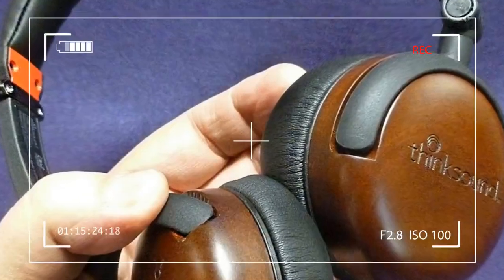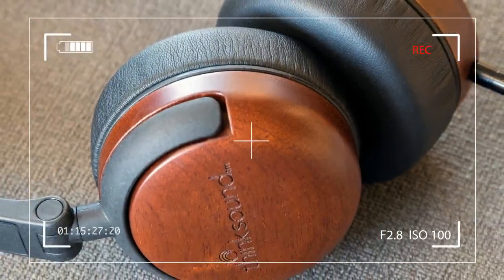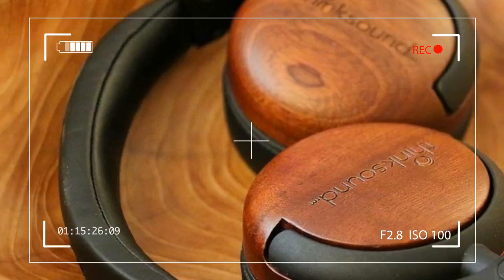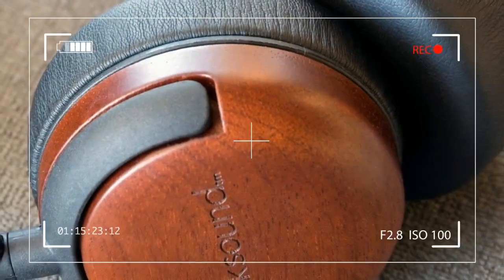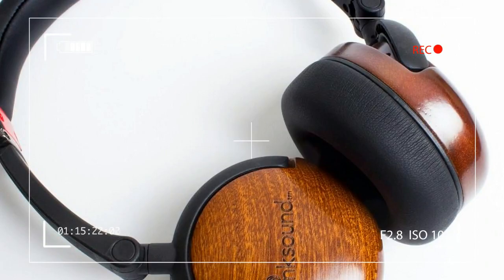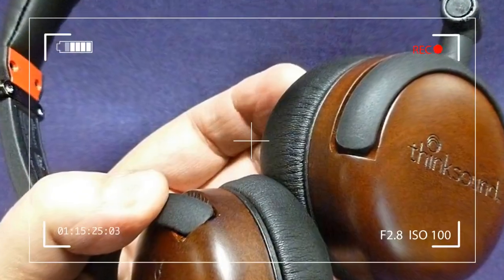The packaging of the On2 is identical to that of its predecessor. The headphones emerge from a sleeve recycled cardboard box, with the cans, a string-drawn cotton carrying case, and two detachable 3.5mm headphone cables nestled inside a molded chamber. Both Kevlar-lined, cloth-covered cables are four-and-a-half feet in length with gold-plated connectors, but one sports an inline single-button control microphone for cell phone use. It's worth noting that everything here fits the company's sustainable ethos, right down to the cables wrapped in reusable cotton string instead of plastic zip ties.